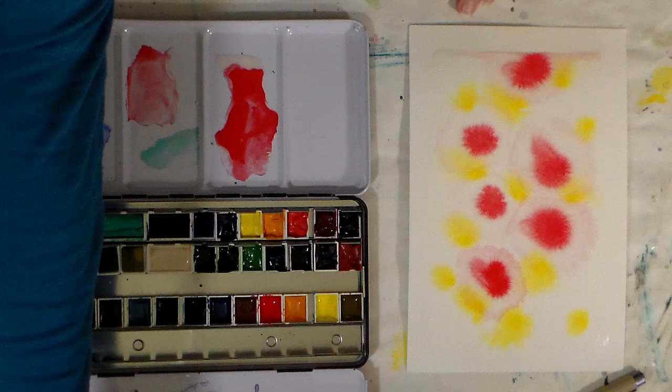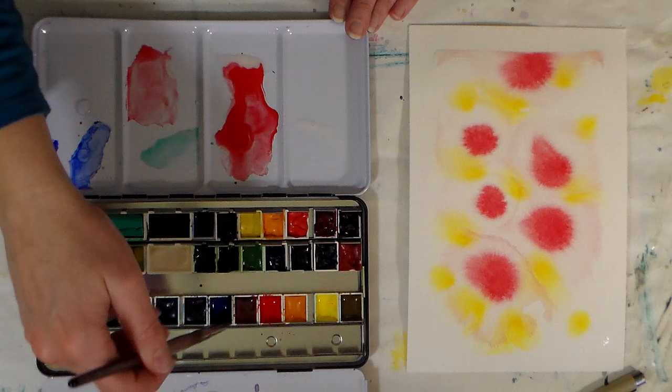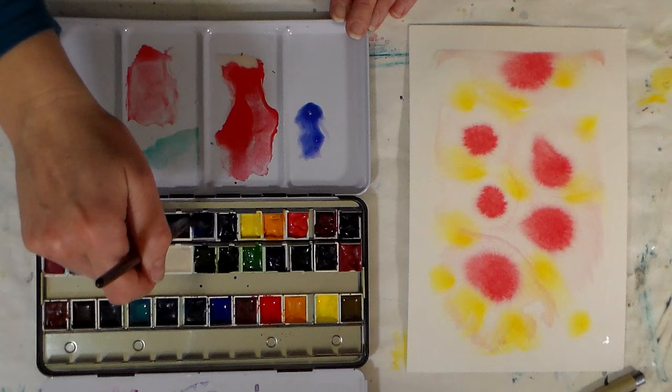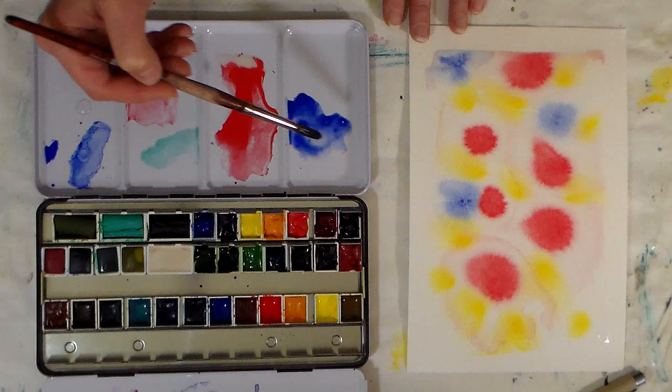Let's try it with a different color. Mix up a little bit more, grab a little more ox gall. Let's use a color that's a little bit more granular — let's do an ultramarine. I've got some Daniel Smith ultramarine, let me go with that because I think that might come up a little bit easier. See how much that flows with the ox gall in it?